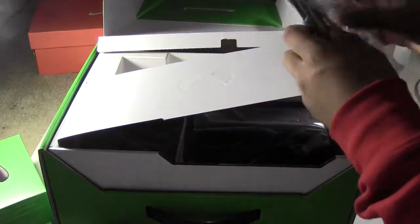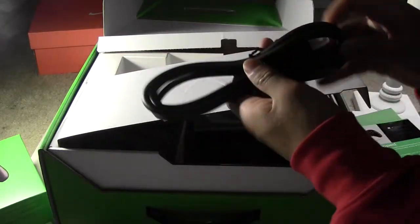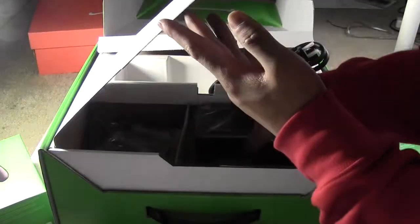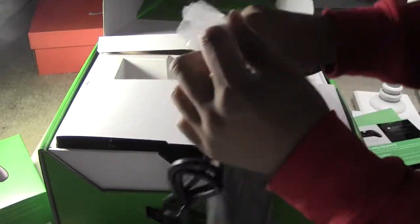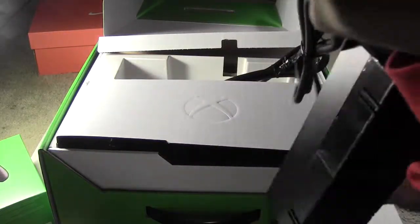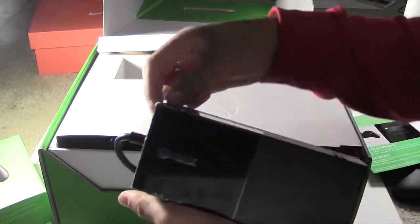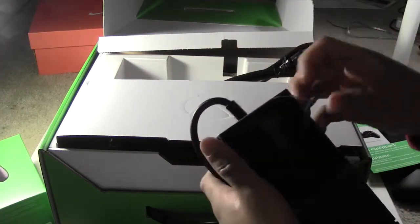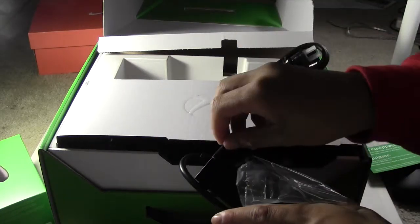You've got the power cable, which you plug into the power brick. Here's the power brick. I honestly think they should have gotten rid of the power bricks a while ago, but they kept them — so I guess power bricks are just kind of a tradition with Microsoft.